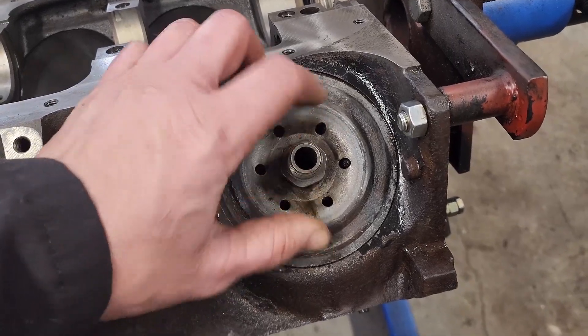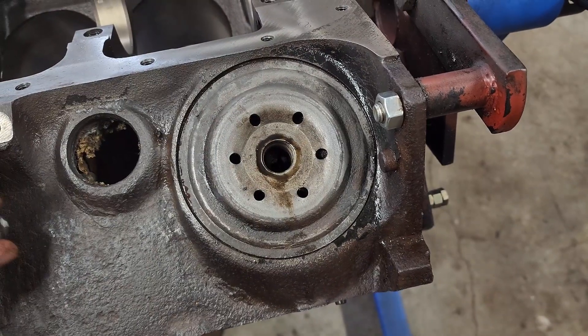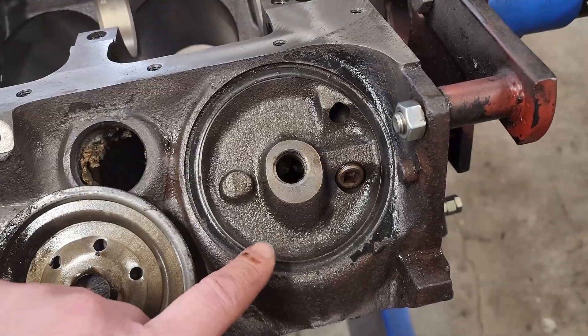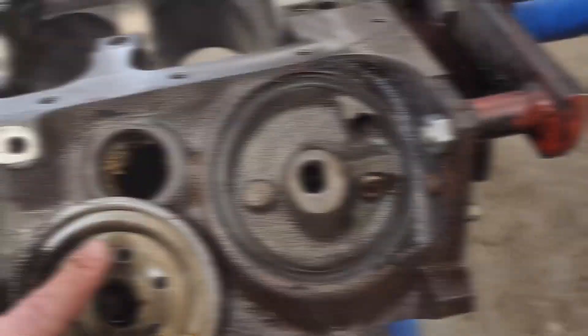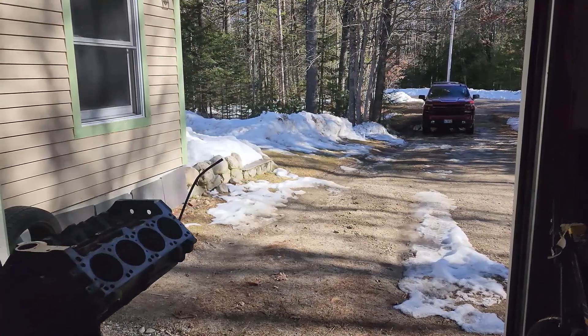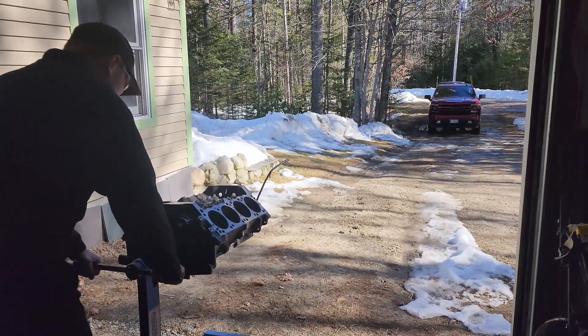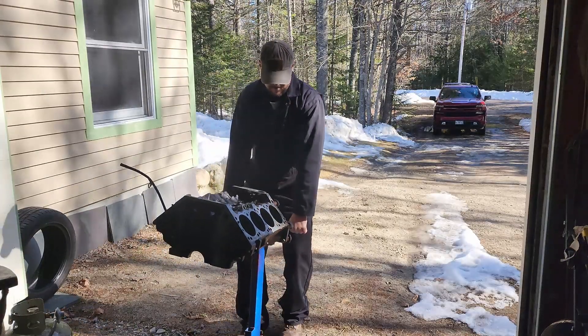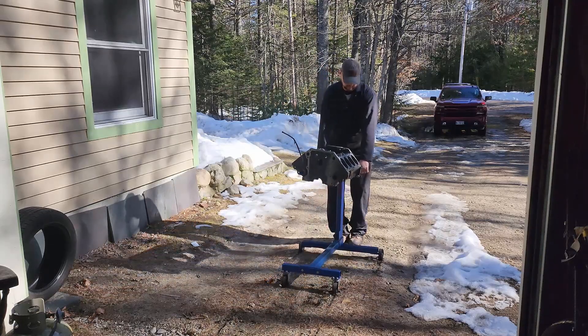I was taking off the oil filter adapter plate and I think I figured out why there was so much oil and gunk around this adapter. Once I pulled this plate out, there was no gasket at all in here, so that's something we're going to have to remedy.